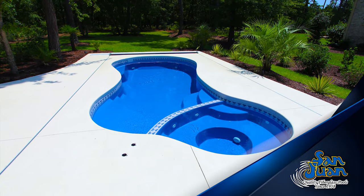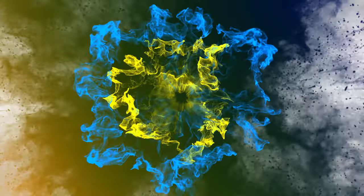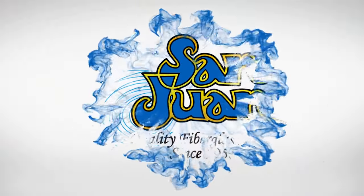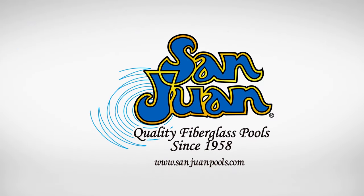This gorgeous fiberglass pool belongs in a category all on its own. We know that you'll love the Mandalay Bay just as much as we do. San Juan Fiberglass Pools is the oldest manufacturer of fiberglass swimming pools and spas in the United States.